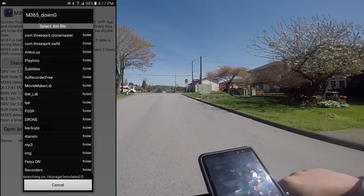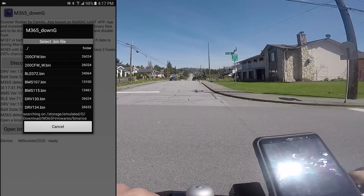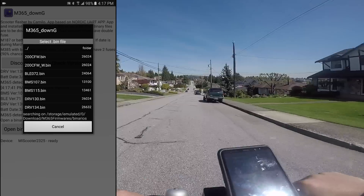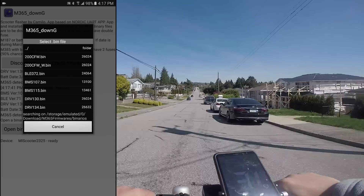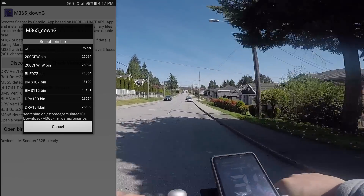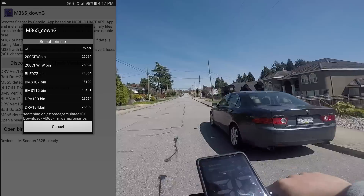Tap the Open Bin button and navigate to where you extracted the zip files. Once there, you'll notice there are a few files. 200 CFW is a custom speed controller firmware that raises the speed limit to about 31 km/h and changes the braking to be much more aggressive. It also allows for better coasting or freewheeling down slight hills. 200 CFW W is supposed to be a weaker version of the 200 CFW, but in my testing it feels pretty much the same.